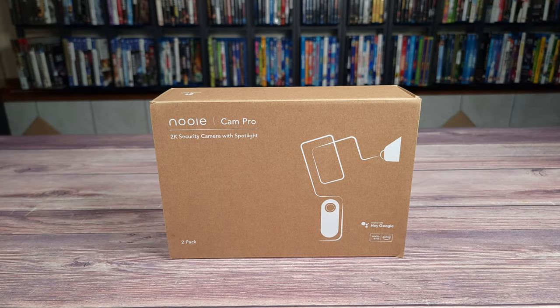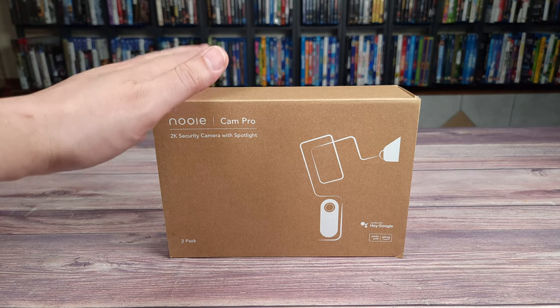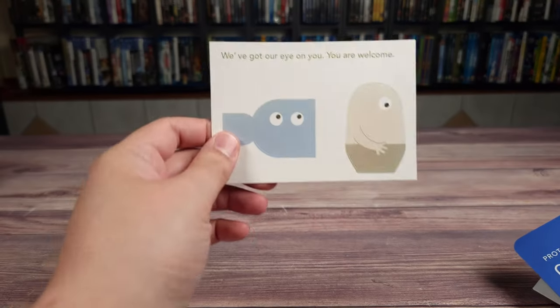Today we are taking a look at the Nui Cam Pro, which is a battery-powered wireless Wi-Fi camera. Looking at the specs, this has 2K resolution, 2.4 or 5 gigahertz Wi-Fi, two-way audio, Google and Alexa compatibility, and a 5000 milliamp battery.